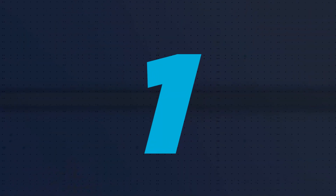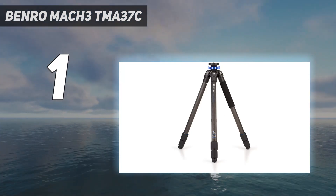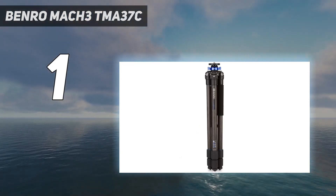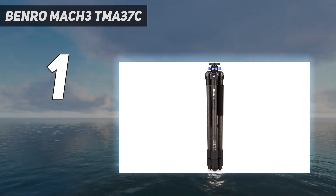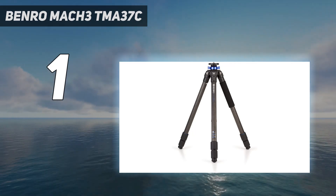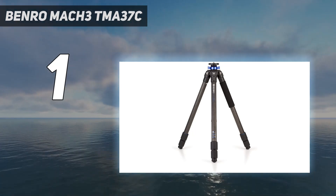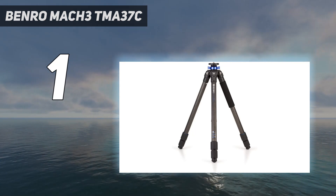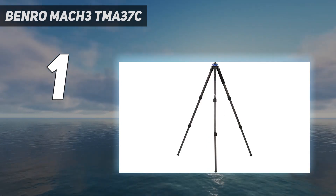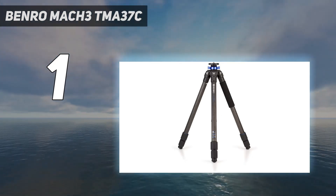And at number 1: the Benro Mach 3 TMA37C. We think the best tripod you can currently buy is the Benro Mach 3. It's a professional-grade tripod with a premium build and a clever, flexible design. The only downside is the equally premium price tag, which may put some photographers off. The Benro Mach 3 is built to shoot on all types of terrain thanks to its spiked feet, which guarantee good grip on most surfaces, and it's also durable enough to withstand shooting in any weather. There are two versions on the market — one made of carbon fiber and another made of aluminum. Both are surprisingly lightweight and equally durable. If you're looking for something extra portable, the carbon fiber model is the lighter of the two.